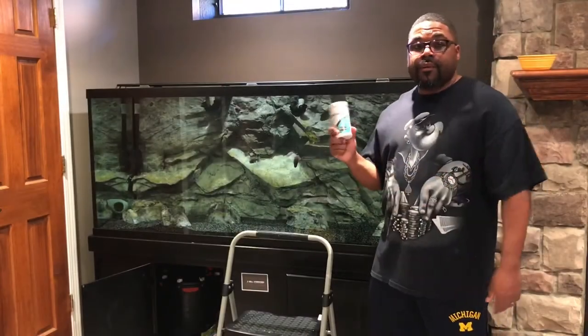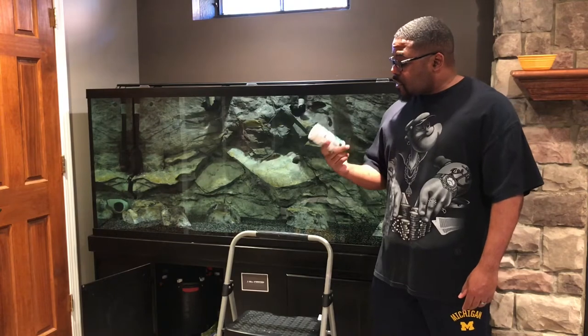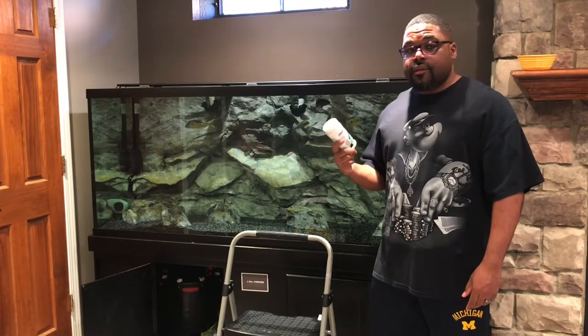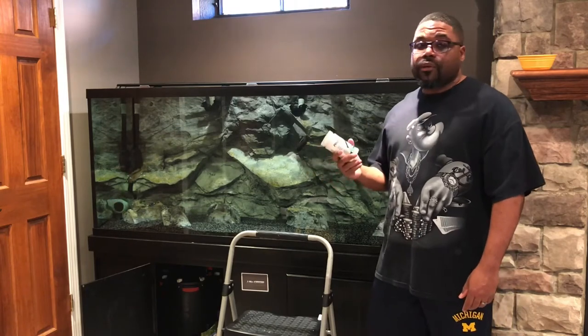I went out and got myself some Seachem FosGuard. As you can see here, I went and got me some FosGuard. Let's put this stuff to the test and see how good it is, because I don't like this brown algae.